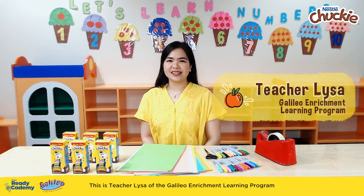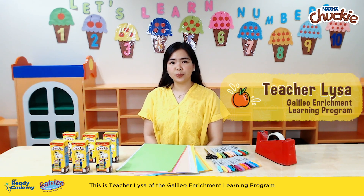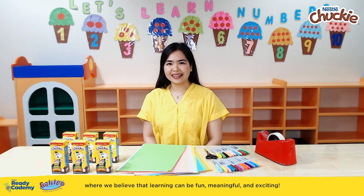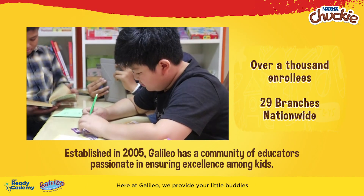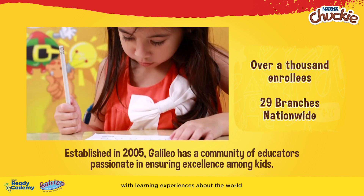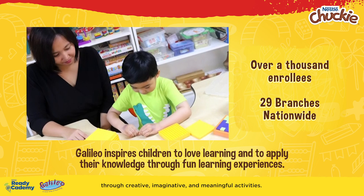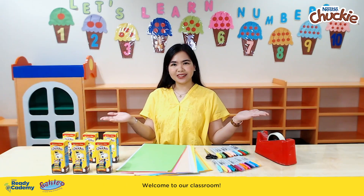Hi, Mommies! This is Teacher Liza of the Galileo Enrichment Learning Program, where we believe that learning could be fun, meaningful, and exciting. Here at Galileo, we provide your little buddies with learning experiences about the world through creative, imaginative, and meaningful activities. Welcome to our classroom!